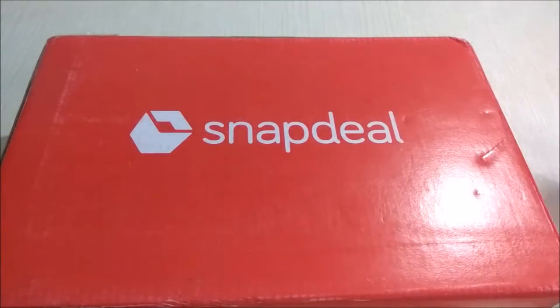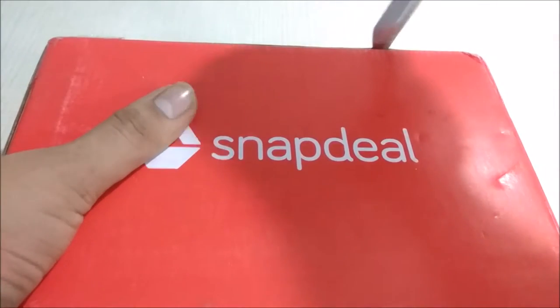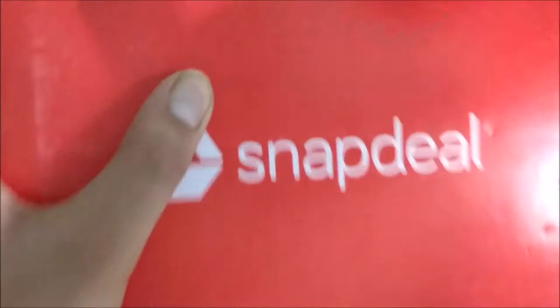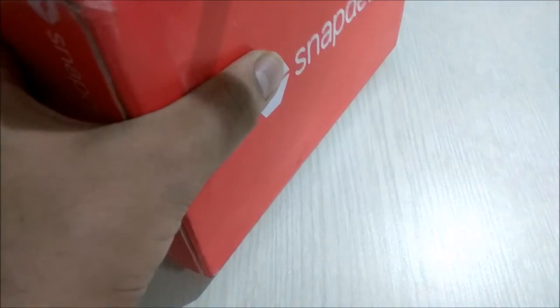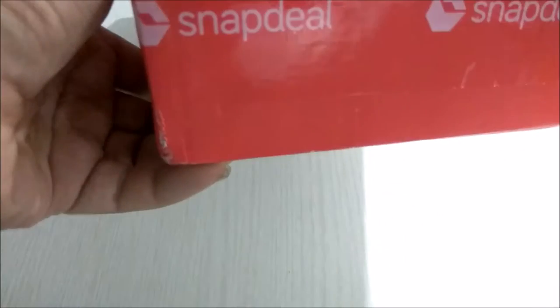Hello guys, today we are going to unbox the ZOOC Rocker Encore, the rigid and tough speaker provided by the ZOOC company. Let's unbox it.